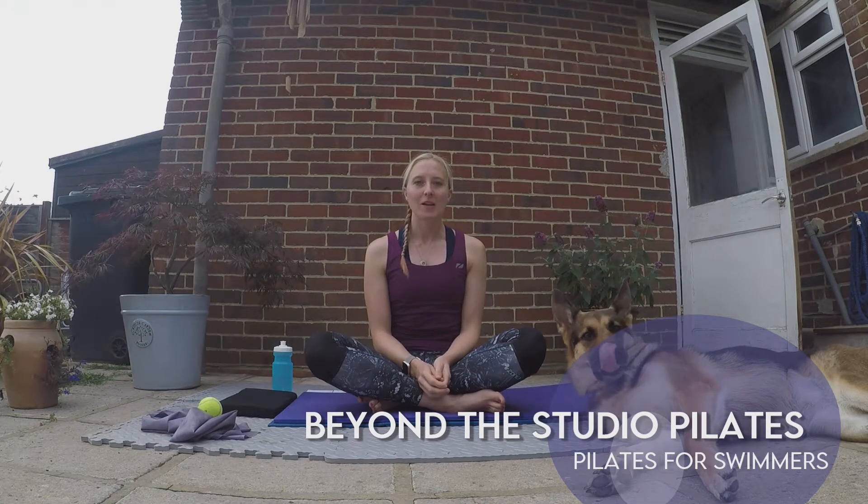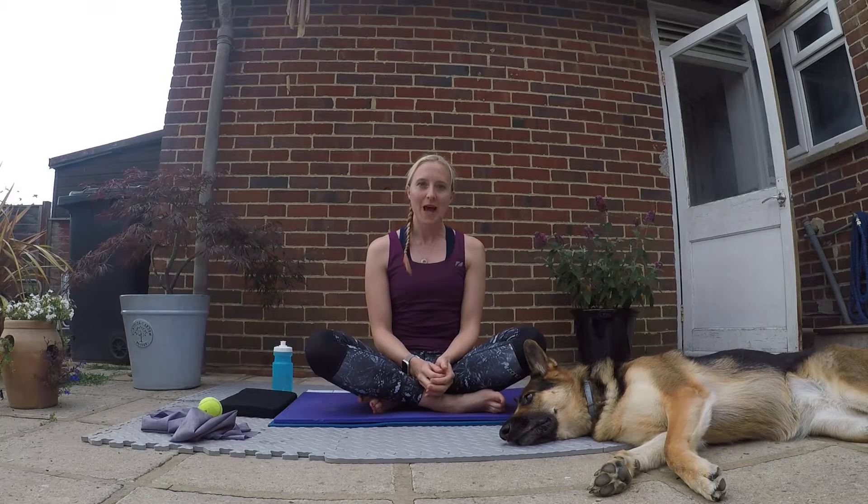Hi, welcome to my Pilates video for swimmers. My name is Hannah and I run Beyond the Studio Pilates. Today I just want to take you through some simple exercises that you can do that will benefit swimmers.